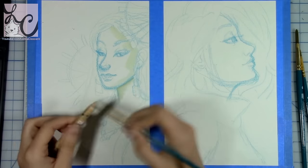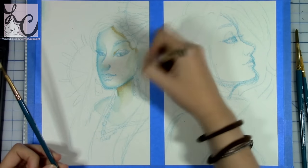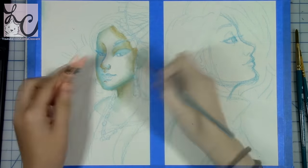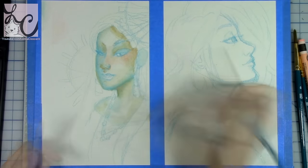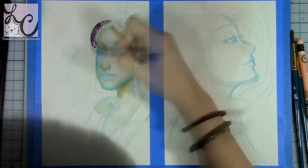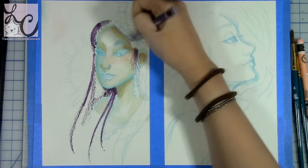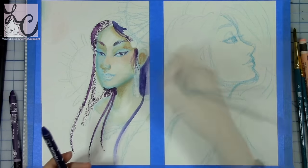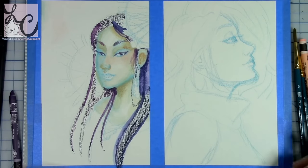We're going to get into the part of the review where I show you the different techniques I've used. There are three different things I tried. The first is taking a brush with water and putting it against the tip of the crayon to use it like watercolor paint. When you do this, you can lay down the paint with no texture at all — it's a lot like watercoloring. I used this method for coloring the skin of the girl I'm painting, because I didn't want any texture on the face.